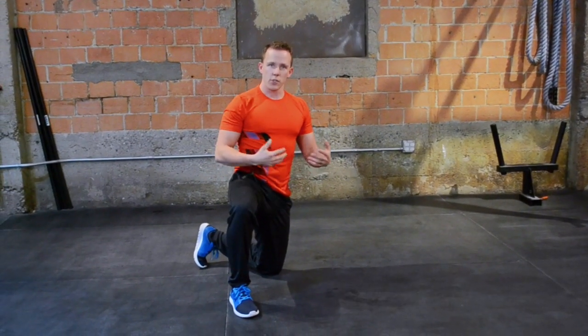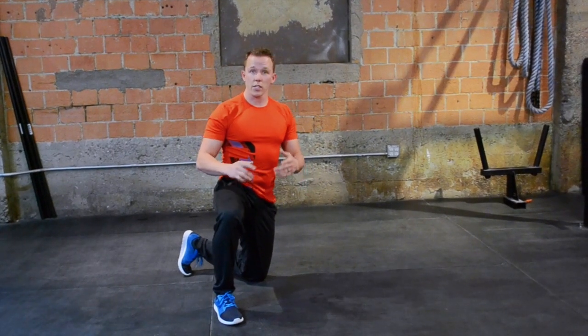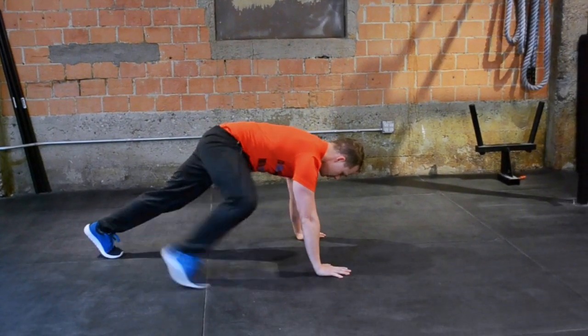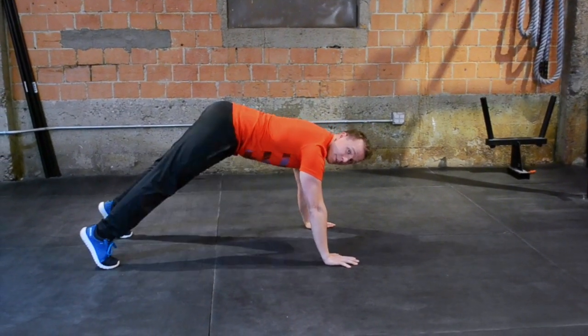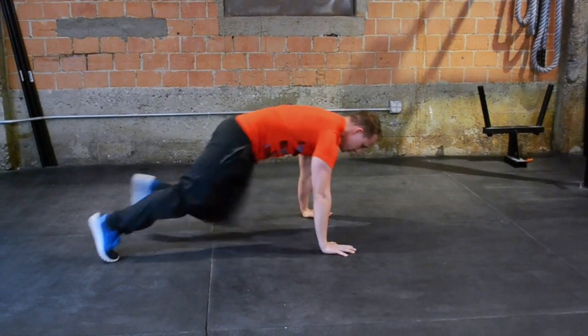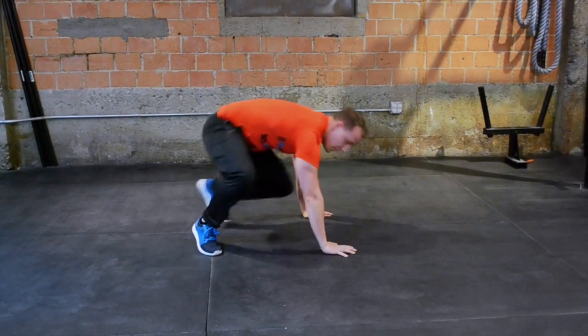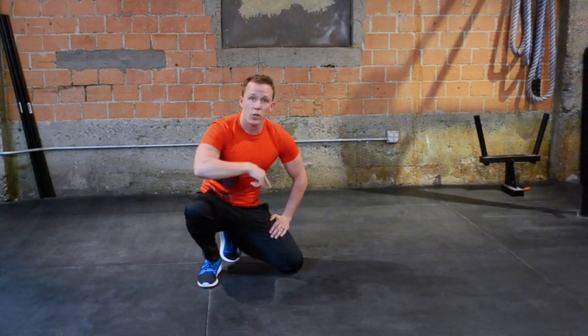The third and final move in this challenge is the cross plank. You're going to be in a push-up position, driving your knees across to the opposite leg. Make sure that your hips are not bouncing up in the air — keep them flat. Move as quickly as you can. Make sure that when you do the cross plank, you count five reps per leg.